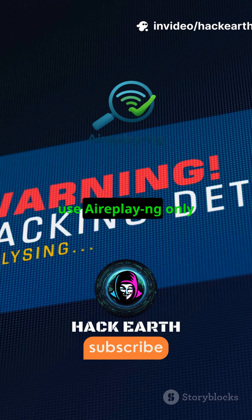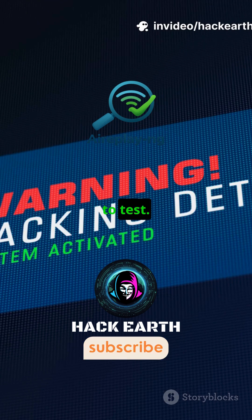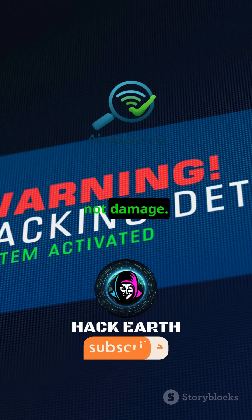Always remember, use AirPlay-ng only on networks you own or have permission to test. Ethical hacking is about protection, not damage.